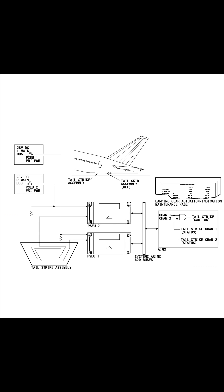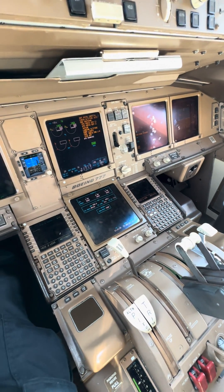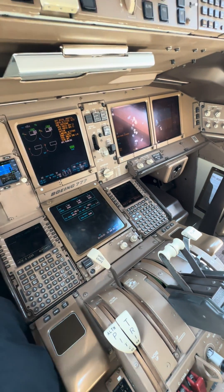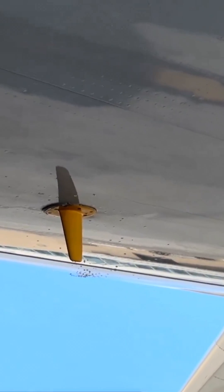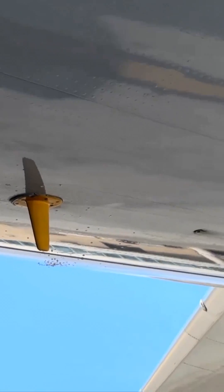Two wires inside that little unit will break and create an open circuit, causing an indication inside the flight deck. It's basically a tattletale — not only for the pilots but also for maintenance. Even if it just scrapes the fin, we will still know it, and so will the pilots.